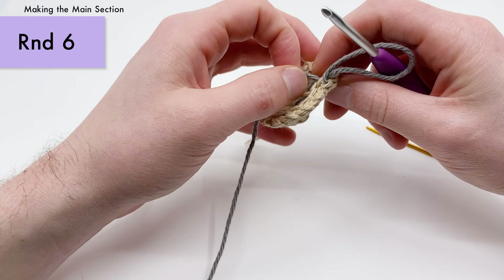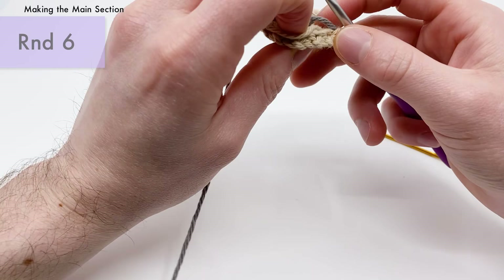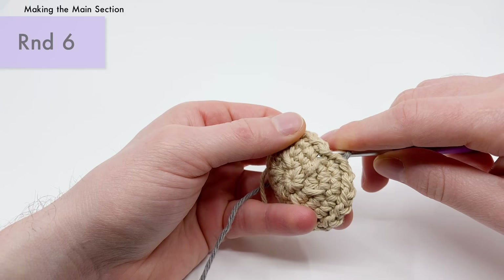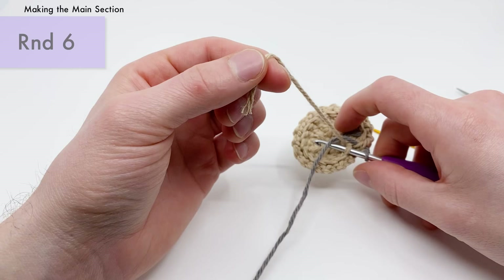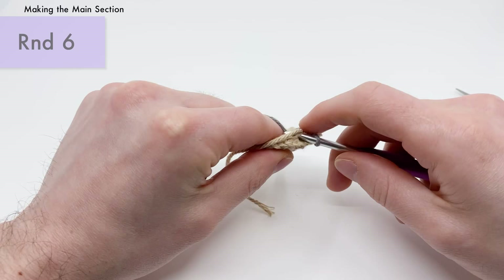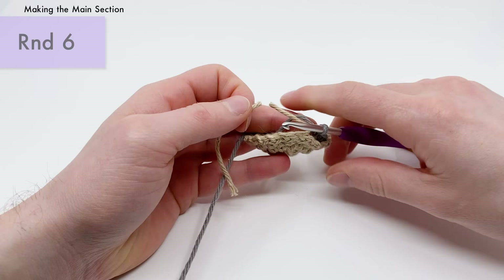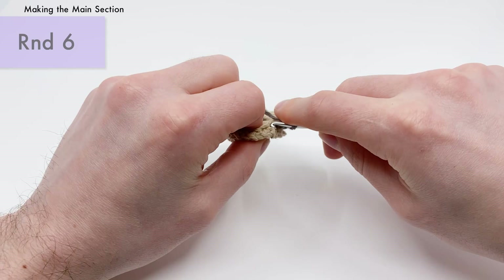For round six, take the gray yarn, get your crochet hook in and tighten it. We're going to single crochet into the back loops that we didn't work into last round. Go to where your first stitch is and put your hook into just the back loop. While working around, also work around the tail end of the beige yarn for a few stitches to lock it in. Then cut that beige tail and toss it aside. Keep single crocheting into the back loops all the way around — there should be 18 stitches total.